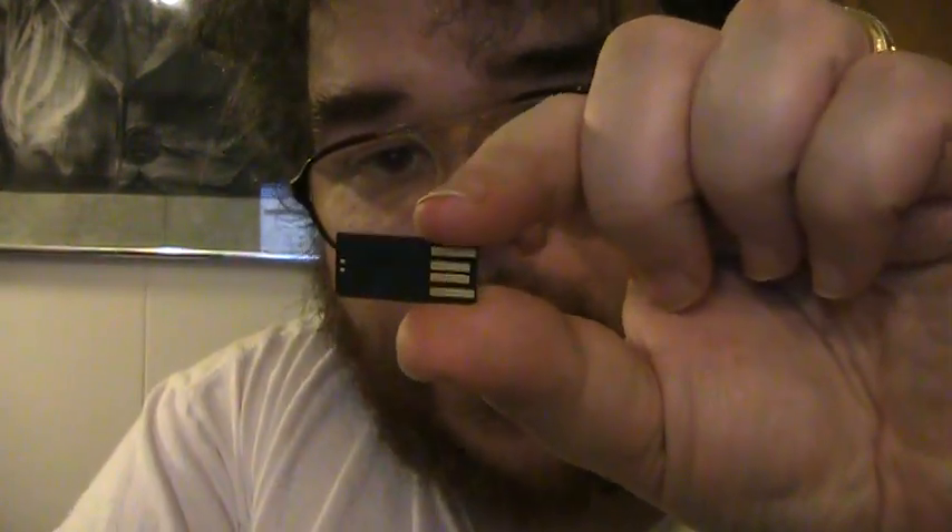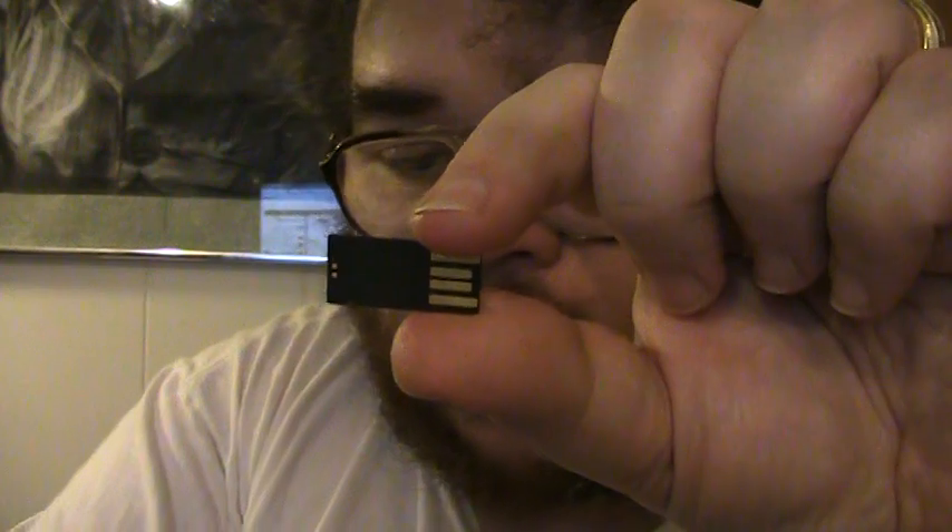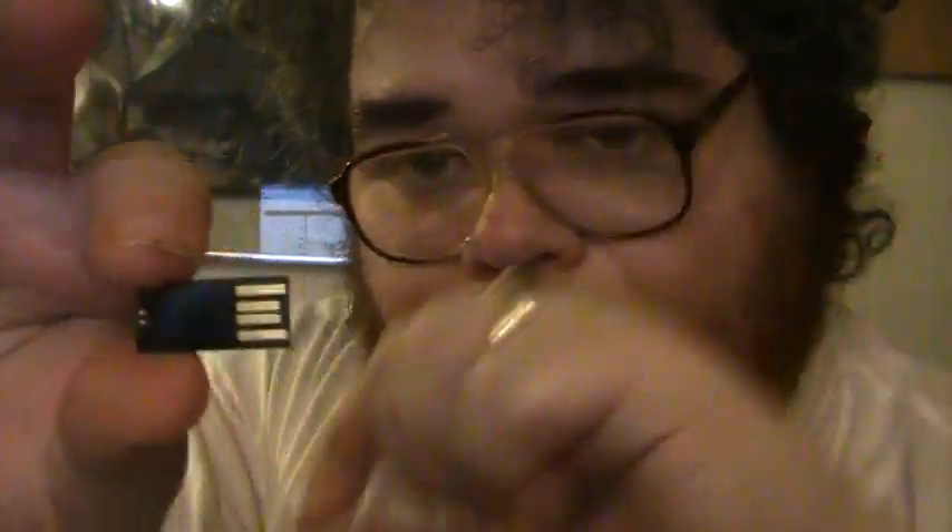Very similar to a micro SDHC card, we have this chip here — this is the 32 gigabyte locked drive that we want to unlock and make accessible. What we're going to do incorporates magnetism.